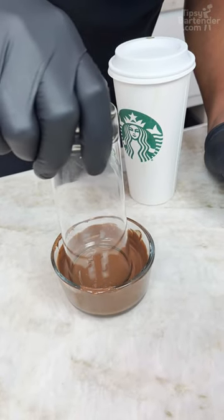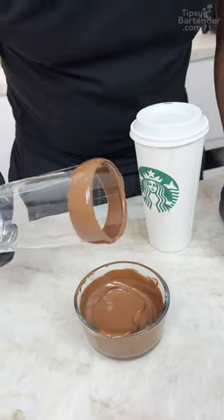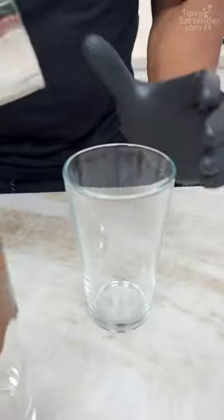Melted chocolate. Get my glass in this. Lift this up. A nice spike. Ice!